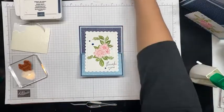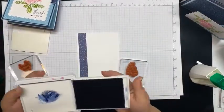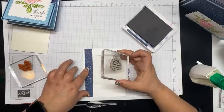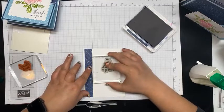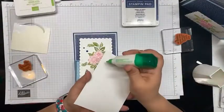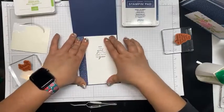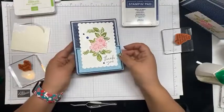I'll bring in that DSP and Basic White for the inside. I'm going to pull out that Night of Navy again — since this is a thank you card, I thought 'May the good come back to you' would go well with this. The reason I do the DSP before is so I can go ahead and center my sentiment with the DSP on this side. And it's straight — yay! I'm going to give a little liquid adhesive on the outside here on the Basic White, open my card base, and there it is.